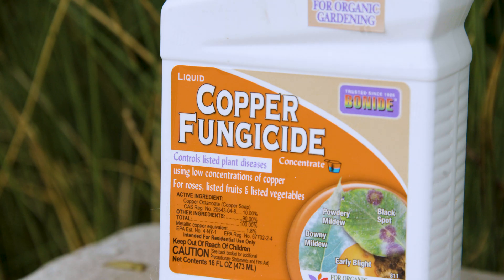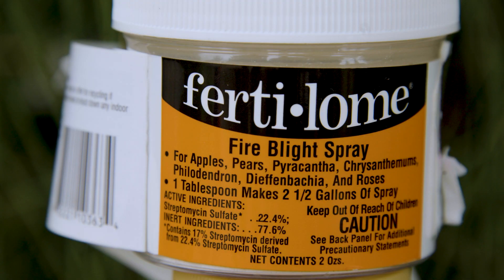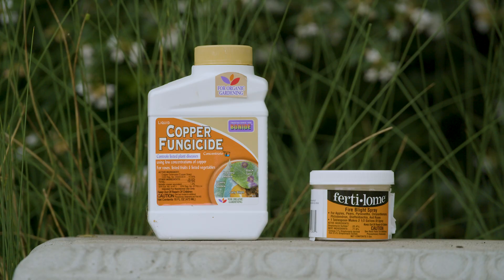The products we use for fire blight control are copper-containing fungicides. There are several different types available at your local garden center, and there are versions of copper sprays that are suitable for organic gardens if you want to go that route. Another product that can be used is an antibiotic — the active ingredient in fire blight spray is streptomycin sulfate. Both of these products are highly selective for fire blight.